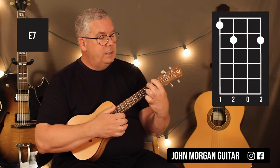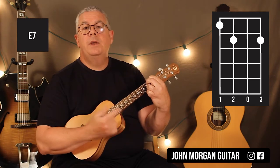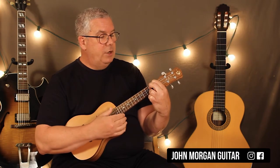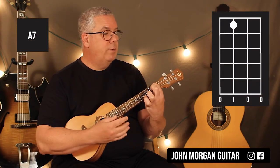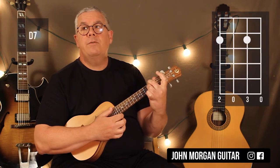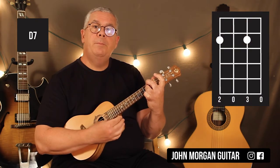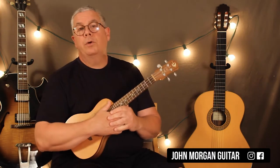E7: 4th string 1st fret, 3rd string 2nd fret, 1st string 2nd fret. Then you're going to need an A7 — that's the 3rd string 1st fret, everybody else is open. Then you need a D7: 4th string 2nd fret, 2nd string 2nd fret. That's your D7. Those are all the chords you're going to need for your verse.